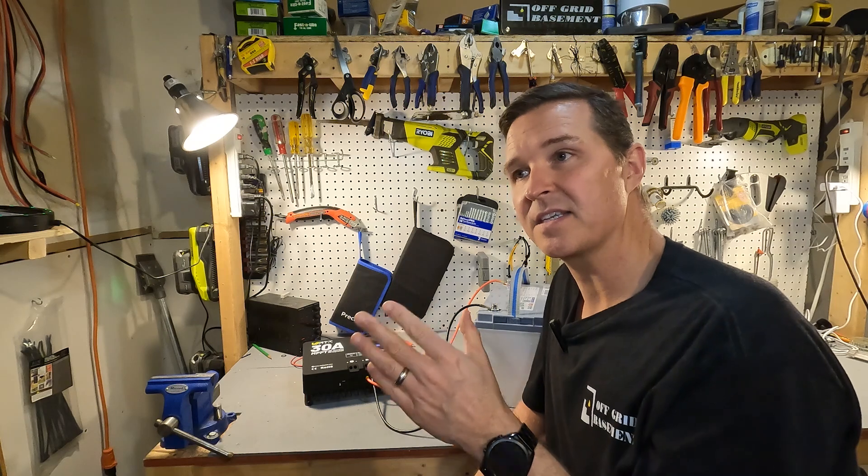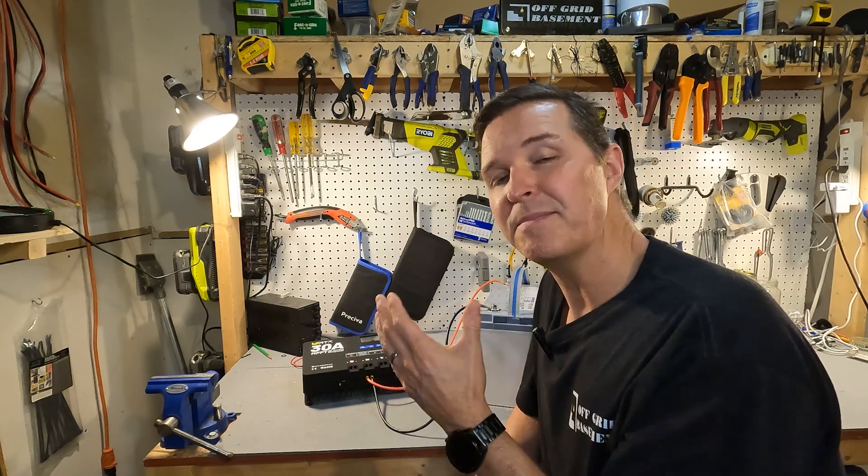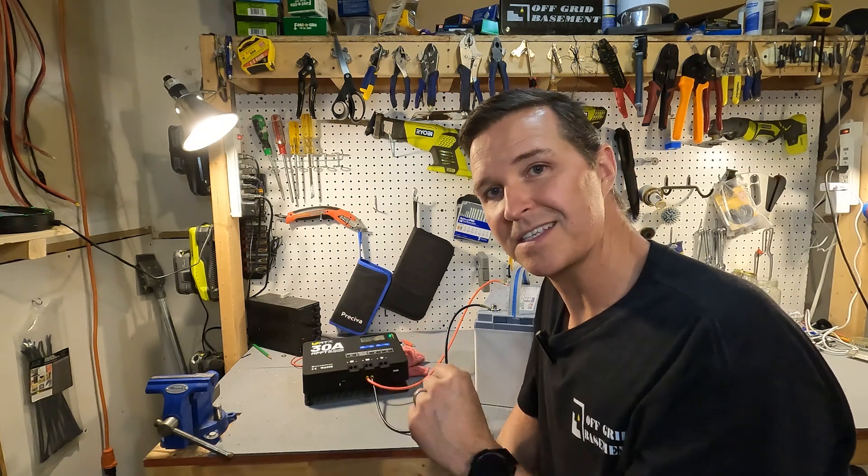Now remember it is the middle of February. It is sunny outside, but I'd be very happy if we got like 125 watts from solar right now — but let's go ahead and check it out.